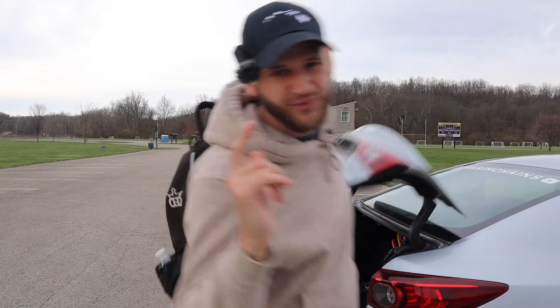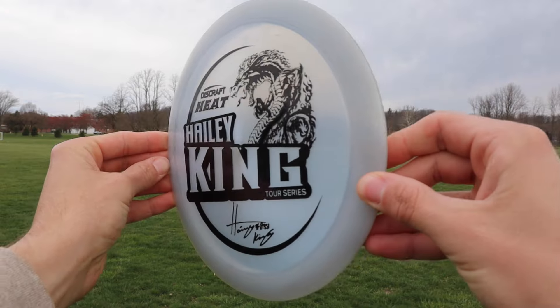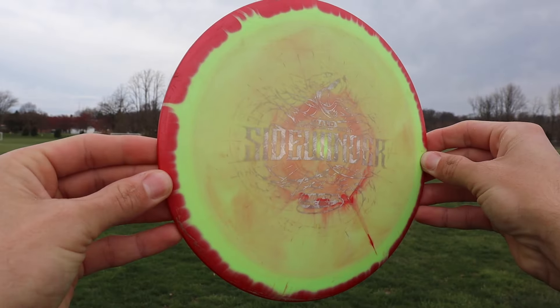What is going on everybody, I am back with a brand new video and today we are back with a disc review slash field test. The discs we are going to be taking a look at today are the Discraft Heat versus the Innova Sidewinder.